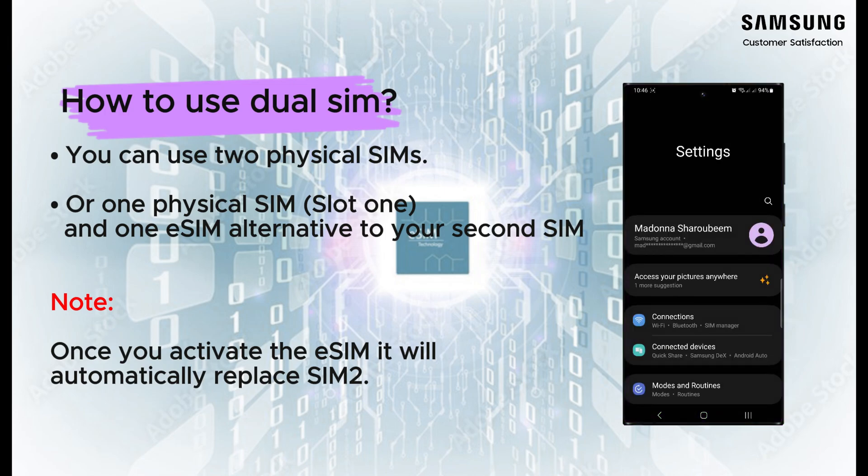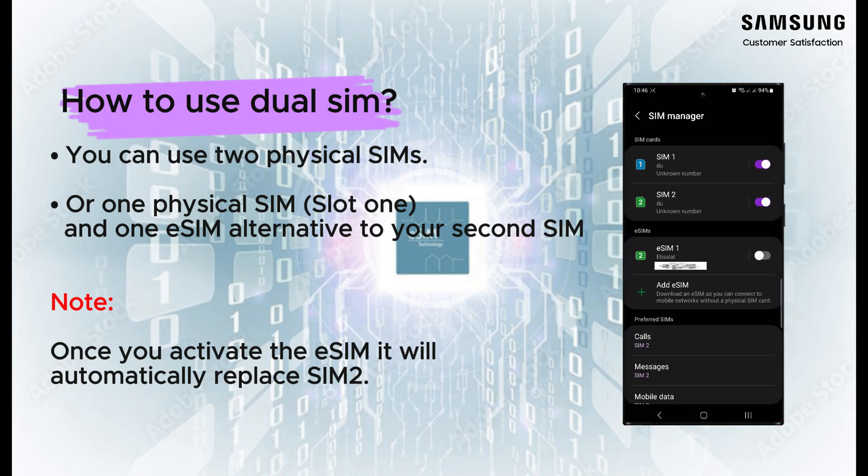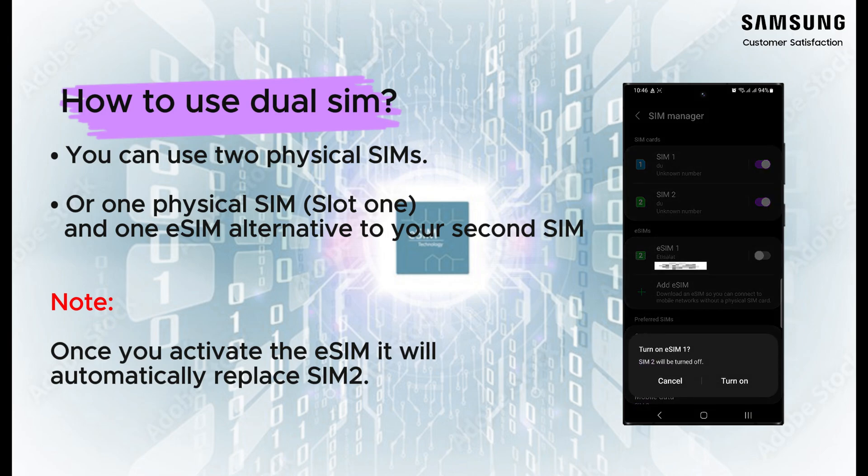Dual SIM means that there are two SIM slots within the device — a physical SIM card and an eSIM. Your eSIM is basically occupying the SIM tray virtually, so you can use two physical SIMs, or the first slot for a physical SIM and the second slot for a physical SIM or eSIM.